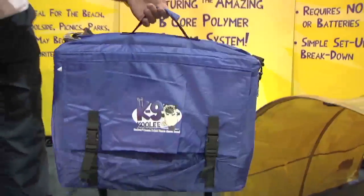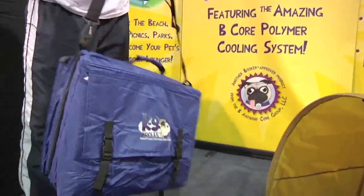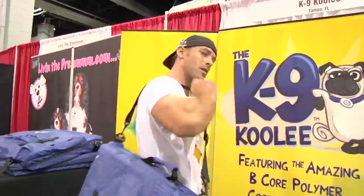It comes in a duffel bag form, it's very light. You can carry it with the shoulder strap or the handle. So I can put it over my shoulder if I like.